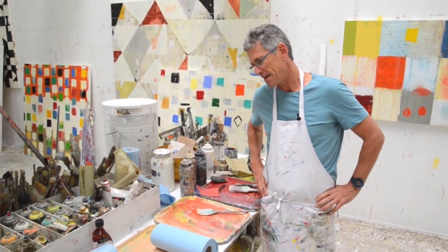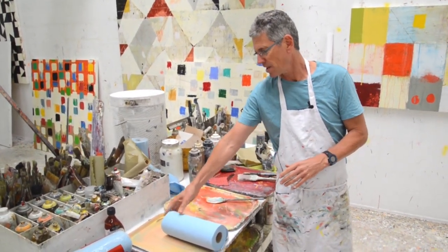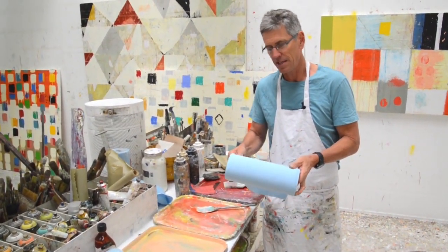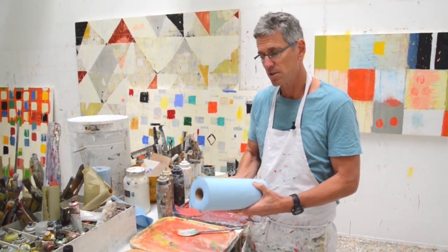Hey, this is Nicholas Wilton. I'm just about to start painting, and I had just a thought. I just wanted to talk about these paper towels. I'm so used to seeing these in the studio. These paper towels are what I use exclusively — I use these in my workshops and in the studio.